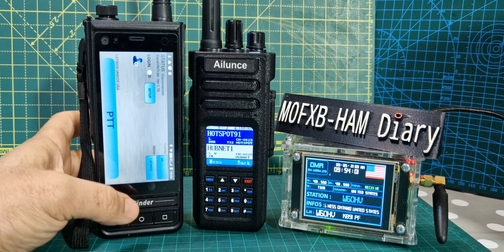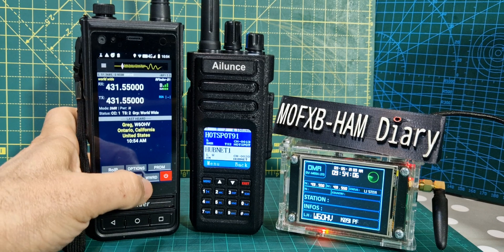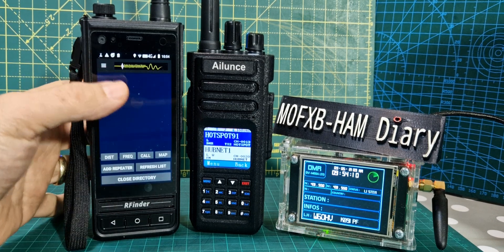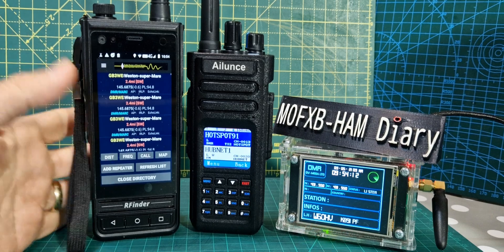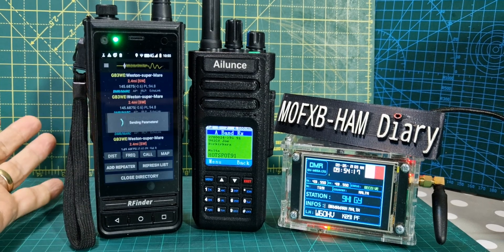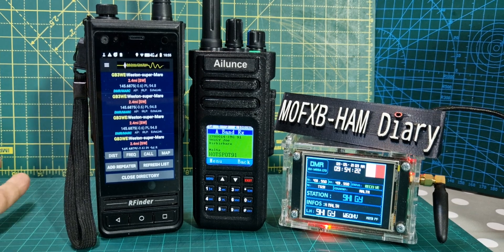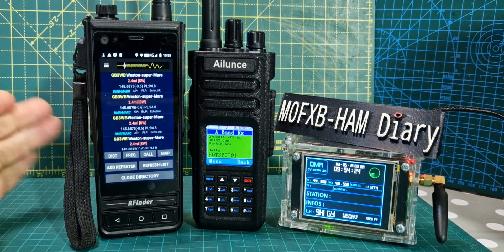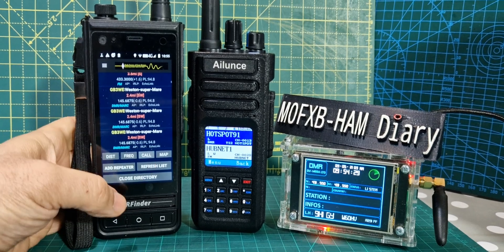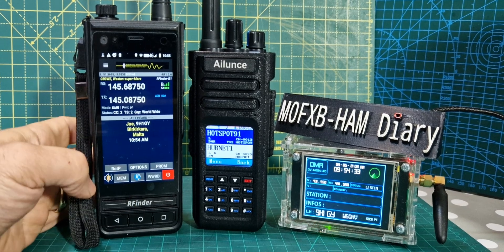Part of the RFinder system that makes it quite famous is when you hit the WWRD — the Worldwide Repeater Database. There are tablets that do this as well. You can just select one you like and set parameters. Anywhere you are in the world, it will use your GPS location and say, right, you're in this country — these are your nearest repeaters. Choose the one you want by frequency, distance, or call, and it will set it for you. Same goes for DMR.